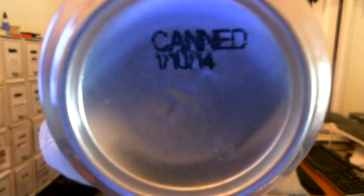It says canned on January 10th, 2014, so it's only eight days old. He FedExed it to me. Going to give us a re-review.